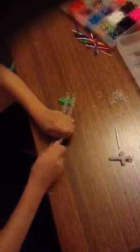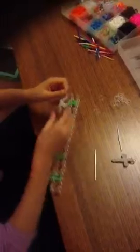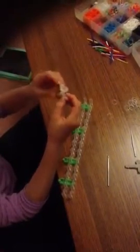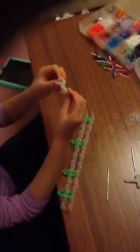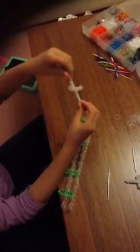Now I can take it off the loom — holding on to your secure bands, just hook it off. The bands I've used for this are the glow in the sun bands. So that's how your cross should come out. I hope you enjoyed my video — this was my very first video. Please like it and subscribe. Thank you.